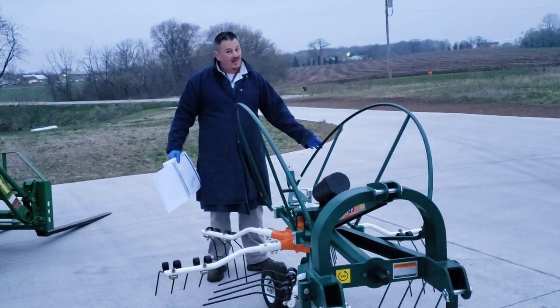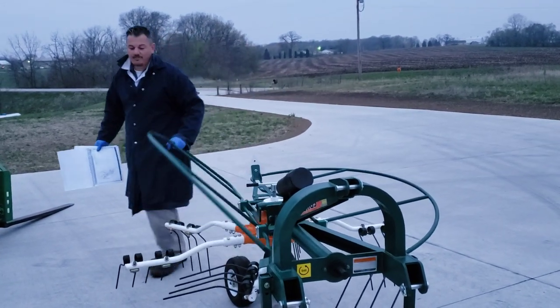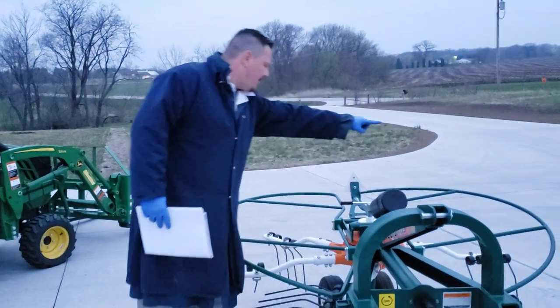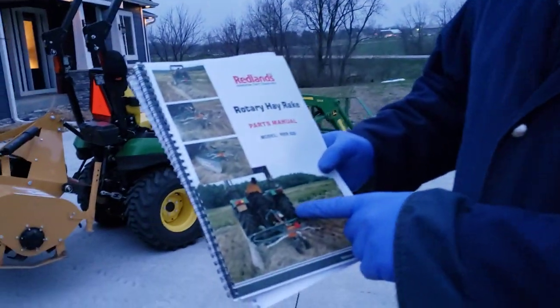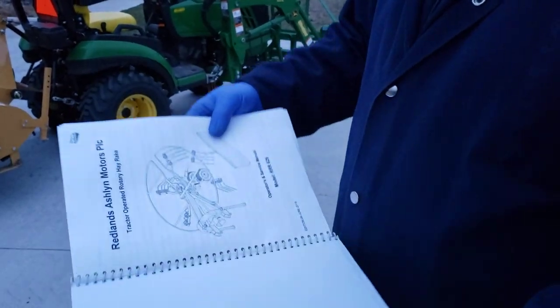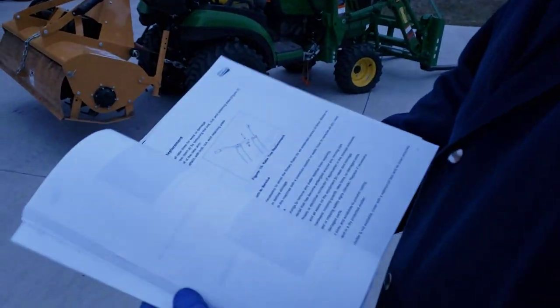If you wanted to store this and get it out of the way, you could take off one arm — that's two bolts — and just store them on the machine in the off season. We're really excited to try it. There's also a skirt that goes off to the side; we didn't assemble it yet but it goes out to that side. In the photo the operator is using a full-size tractor to pull it, which is a little weird.